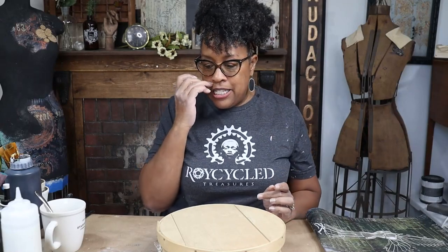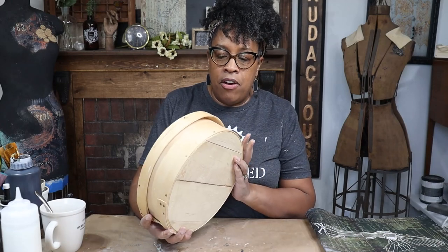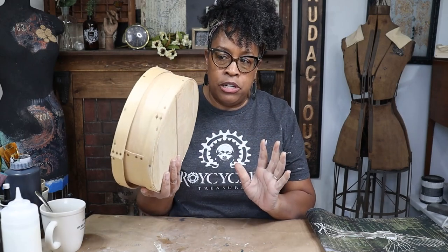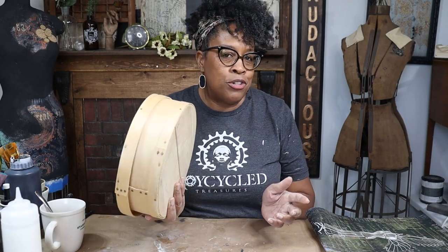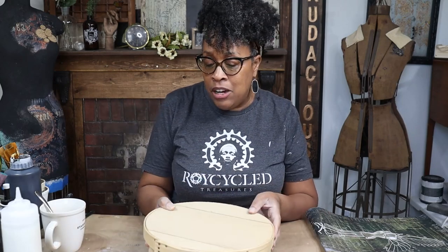Hey you guys! So I scored this cheese box at the thrift store. Whenever I see these, I always pick them up because they're so much fun to decorate. I'm going to be recreating this today to fit into my space. I'm going to make it look more industrial, kind of steampunky, but you could make it look springy or pretty.